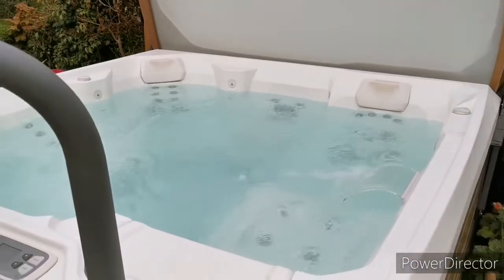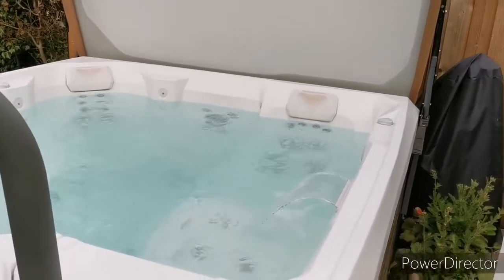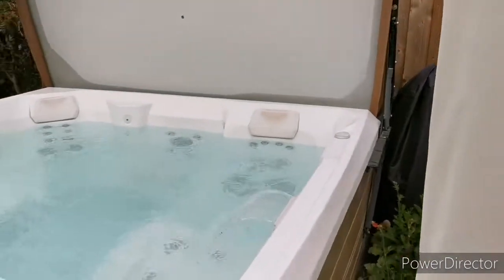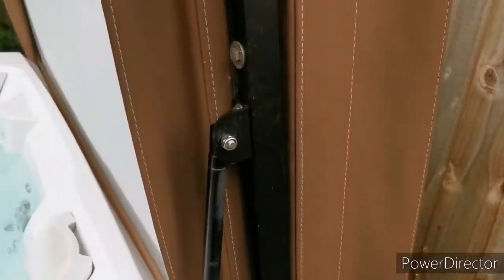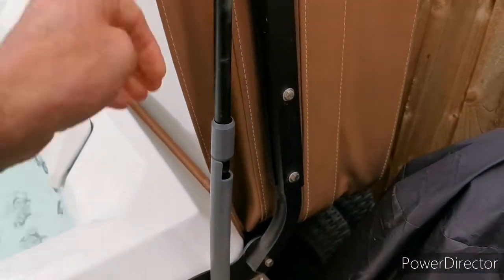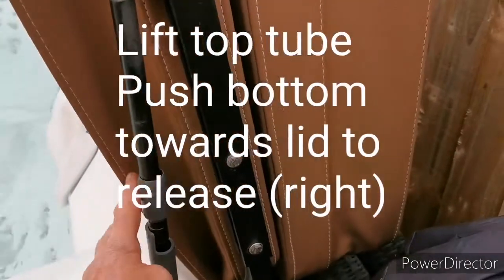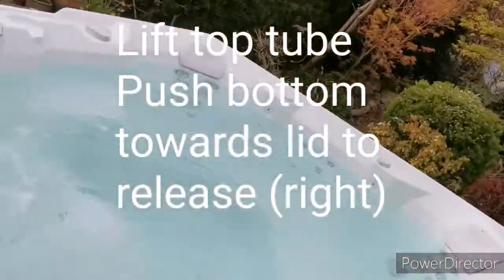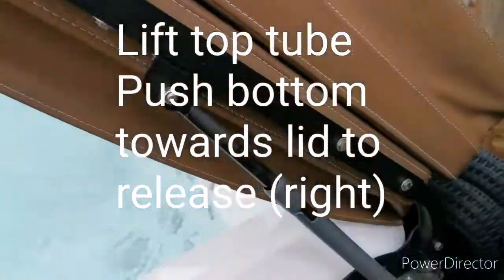The clean cycle takes about ten minutes, after which you can close the lid. To close the lid, it's currently locked with this little latch. Once finished, lift that, push it that way, and it should release the lid so it drops back down again.